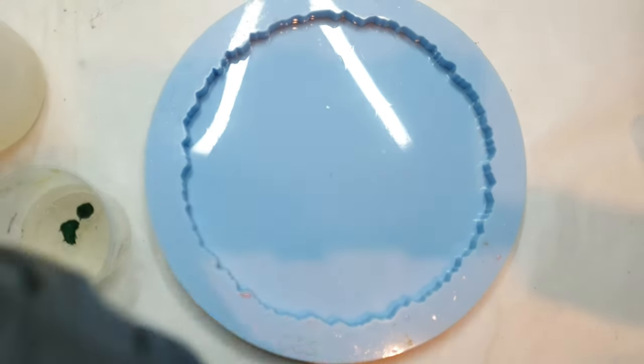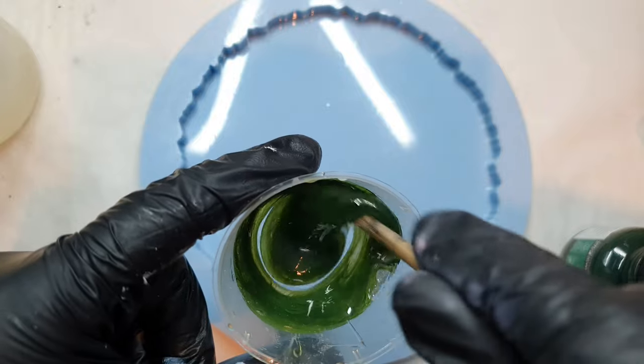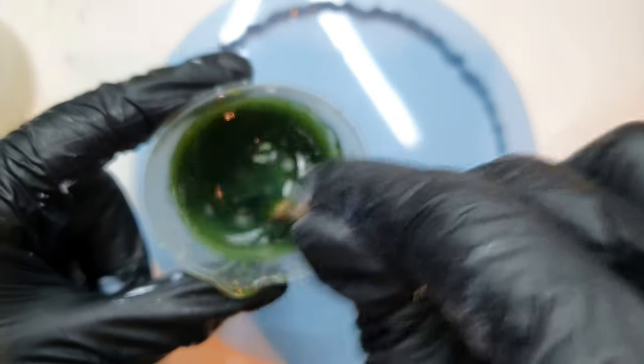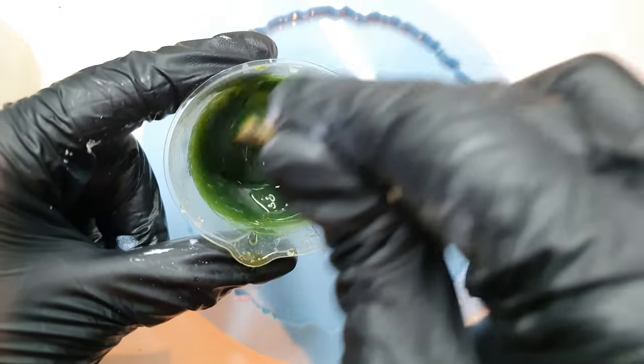I am using acrylic ink here and the color is green — you can take any acrylic ink you want. Please note that this is not acrylic paint, this is acrylic ink. This is my first color, and I am using a low viscosity resin here.